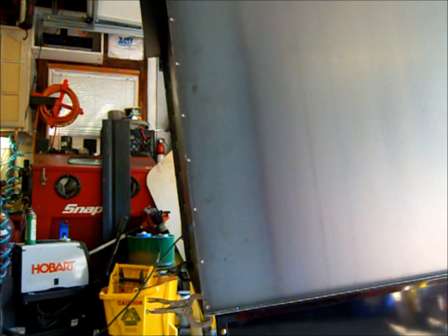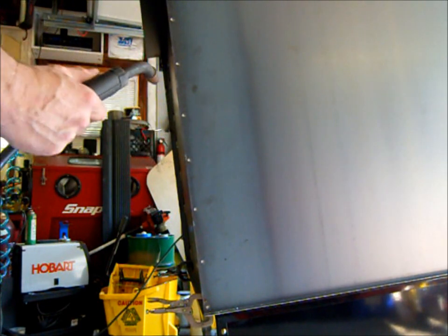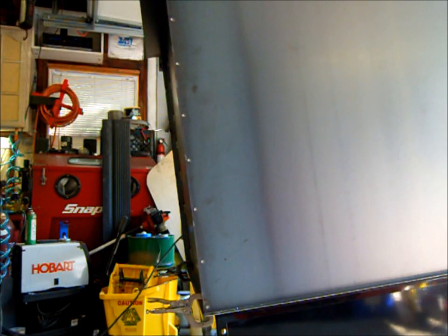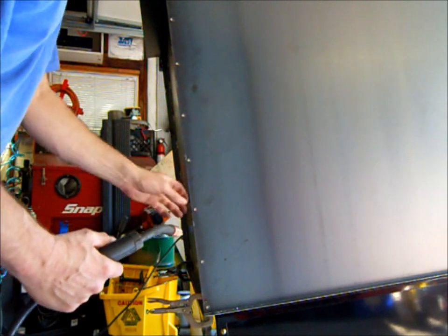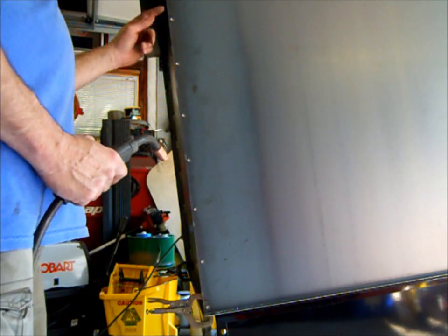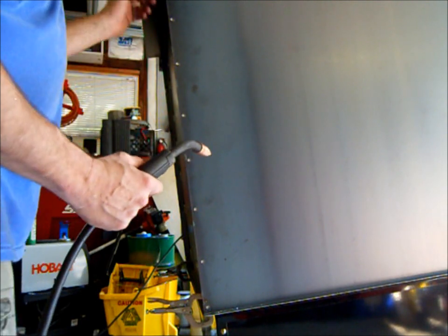I found my spot weld drill bit and I made some 5/16 holes over here. I'm going to plug weld them. I'm not going to bother using these clamps because I've already tack welded the seam on here.